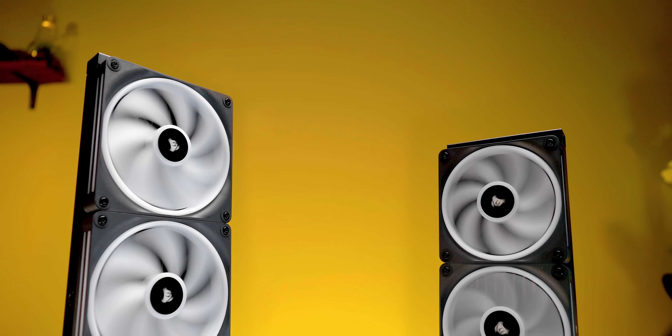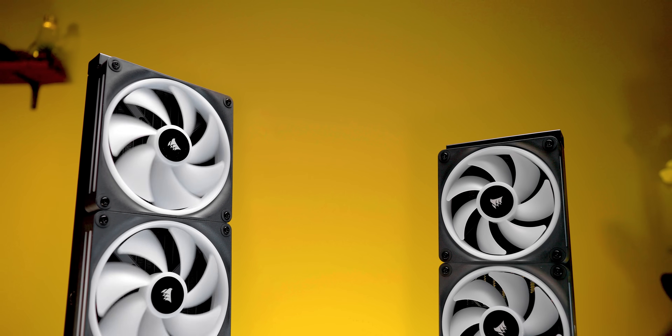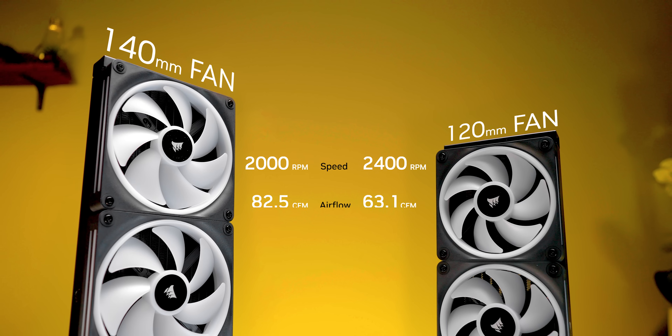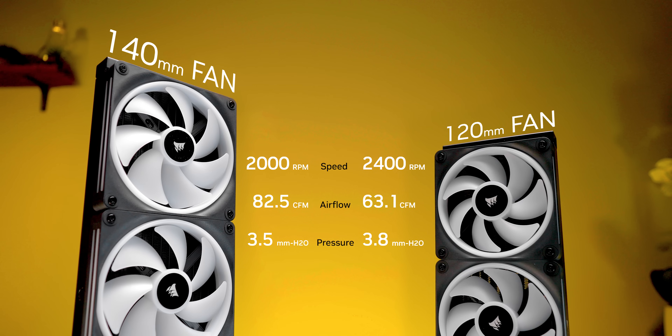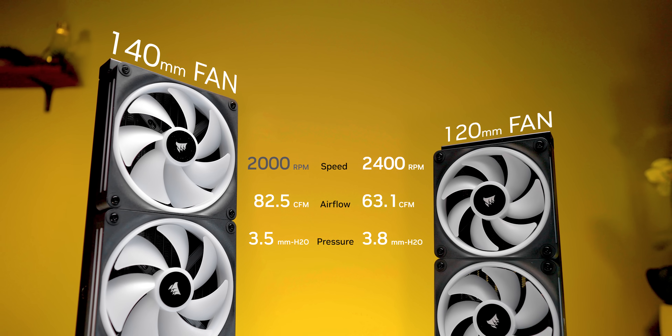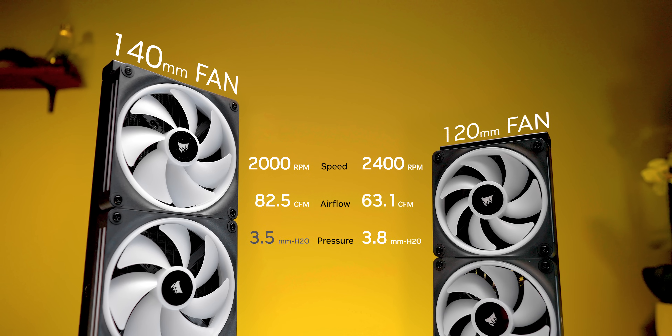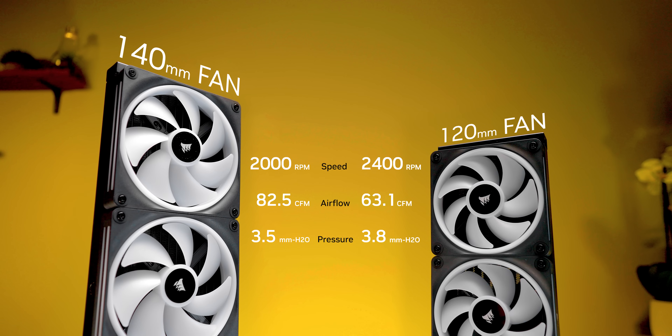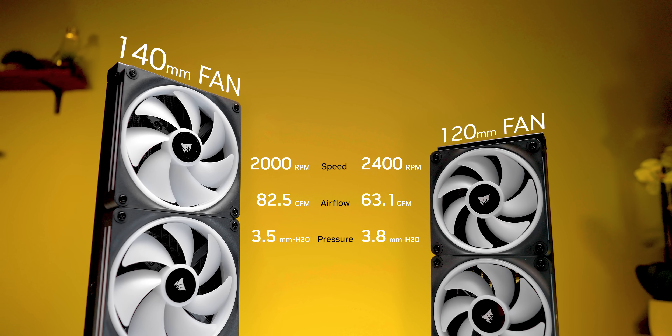Fans are one of the most critical components of any cooler, and there are fundamental differences between those on 120 millimeter wide radiators versus 140 millimeter based versions — and I'm not talking about size. Typically 280 and 420 millimeter radiators have fans with significantly slower top speeds, and in some cases less static pressure at a given noise output. So determining raw cooling performance on otherwise identical AIOs will be a delicate balance of radiator area versus fan performance. In plain English, a bigger radiator might not actually lead to better performance — and to validate that, we've gone through two weeks of testing.